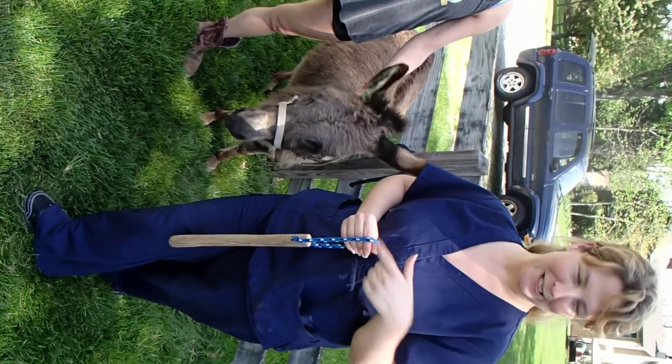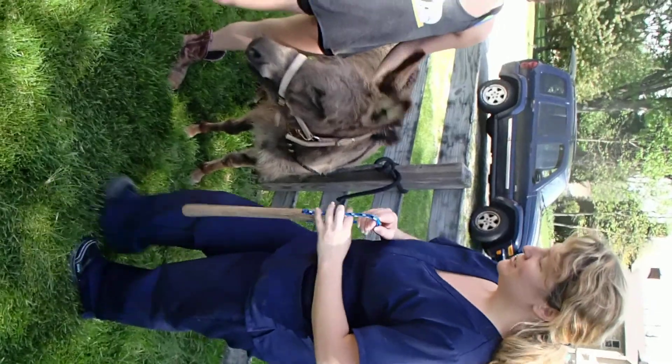Instead of the horse, we're going to put it on the donkey. This horse is more well-behaved than the donkey is, so the donkey would actually probably need it.